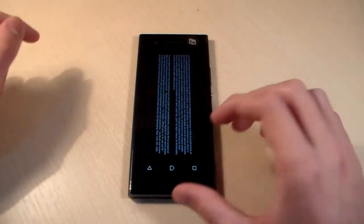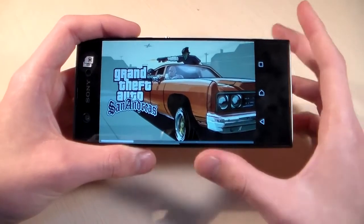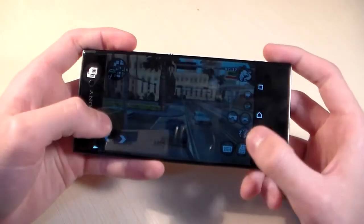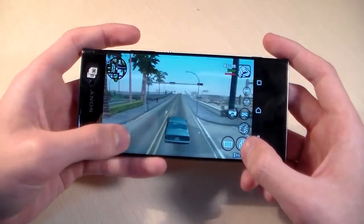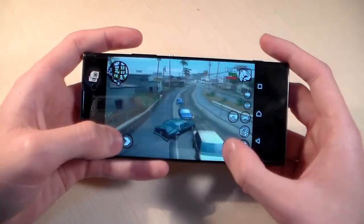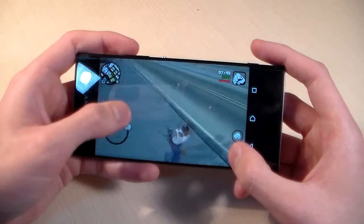Open next test — Guitar Sundress — on maximum graphic level. Game loaded. Graphics are very good and the game works without lags and glitches. Good gameplay. We can play this game on maximum graphic level. Guitar Sundress works very good.